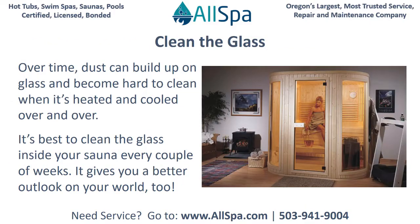Clean the glass. Dust can build up on glass and become hard to clean over time when it's heated and cooled over and over. Best to clean the glass inside your sauna every couple of weeks. It gives you a better outlook on your world, too.